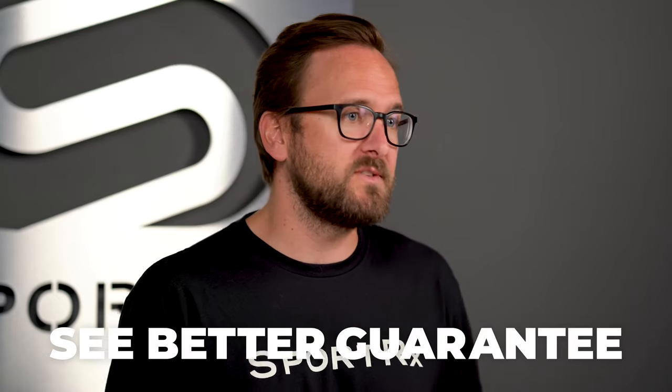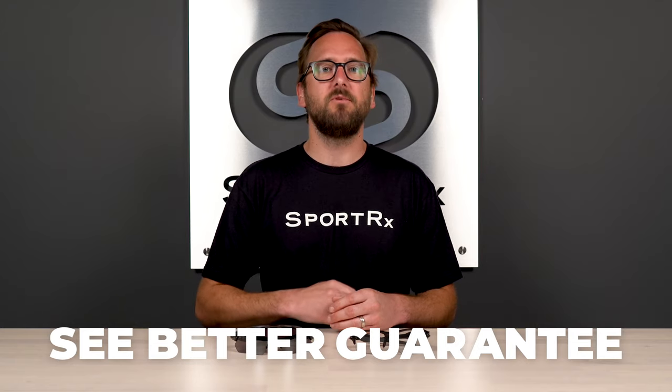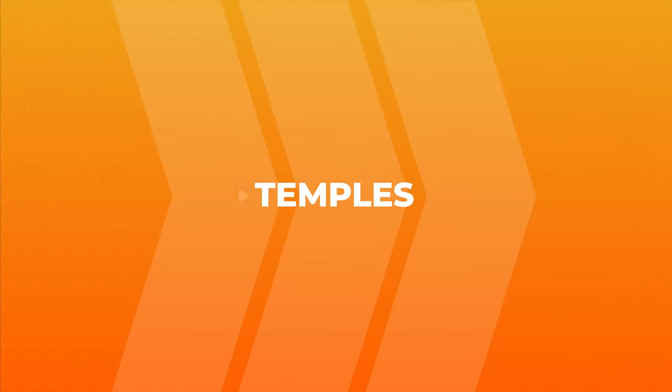We'll also point out helpful frame features so you know what to look for. If at the end of this you're ready to order, do not forget about SportRx and our See Better Guarantee. With that, you're never stuck with something you don't like or that doesn't work for you — you have up to 45 days to figure that out. We also have opticians who are very friendly, very knowledgeable, and would love to help you get it right the first time.